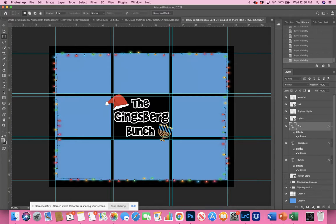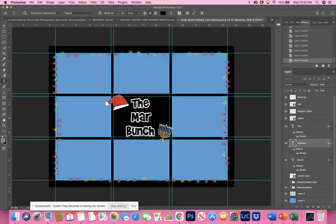Everything will remain editable. I broke the text out into three different words: 'The' and then 'The Ginsburg' — of course you can change that to any name you want. So I would go to my text and change it to, for example, 'The Malarkey Family.' You can move any of the text around, make it larger or smaller — it's very customizable.